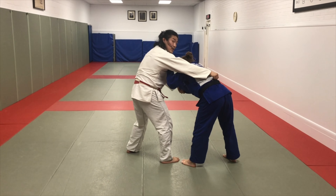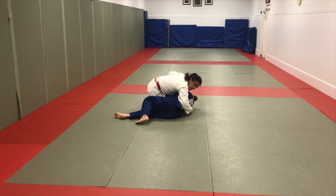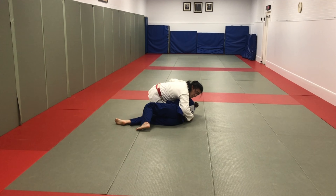Sleeve — I go underneath, and I can go sumi gaeshi forward, right into the pinning position.